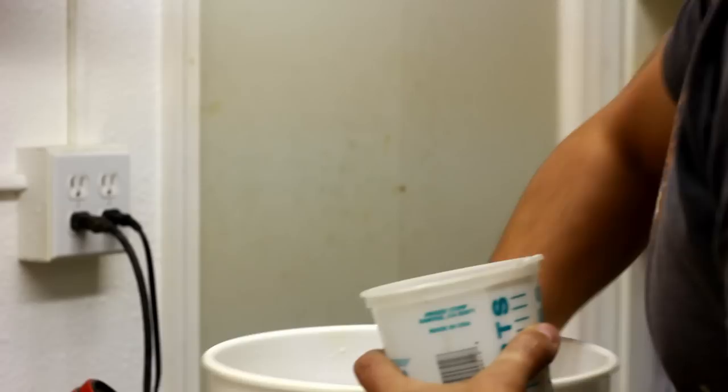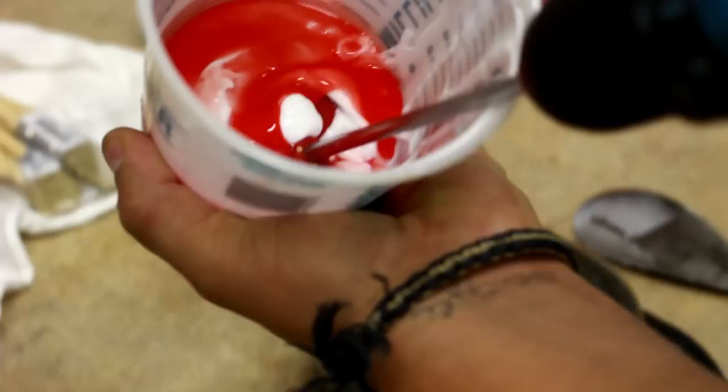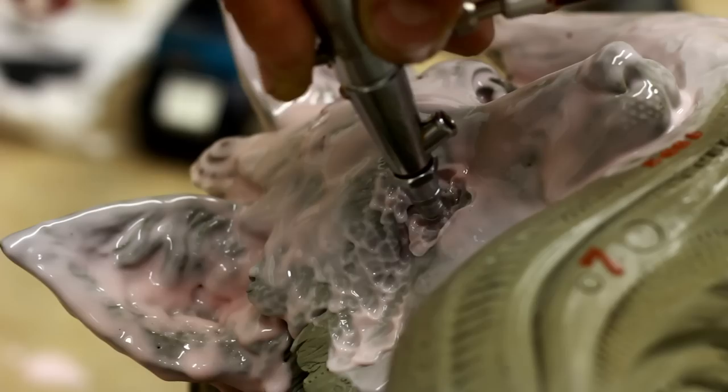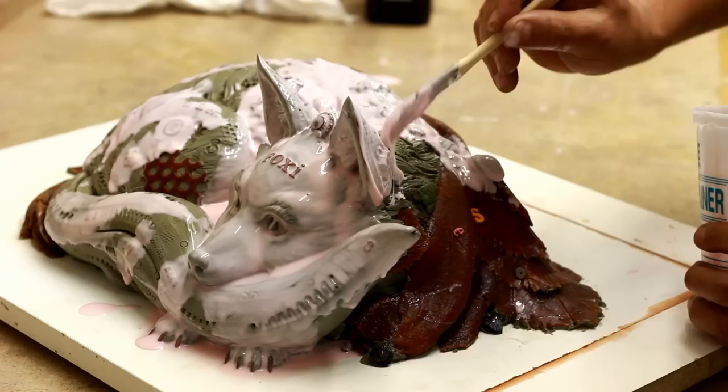Once you finish your clay model, the process of getting into bronze — which you don't sculpt directly in bronze, as some people think — the first step is to cover it with a silicone rubber mold material. You first mix the first coat of silicone, which is a two-part chemical reaction silicone, and you brush it on very carefully in a very thin coat, then blow it with an air blower to get the silicone into all the textures without any air bubbles. Then you put a second, third, fourth, fifth coat of silicone.